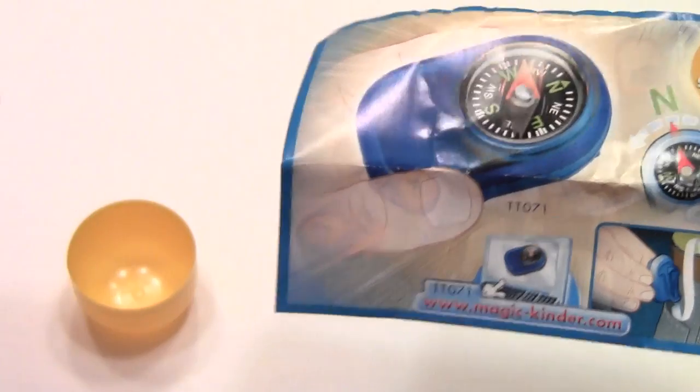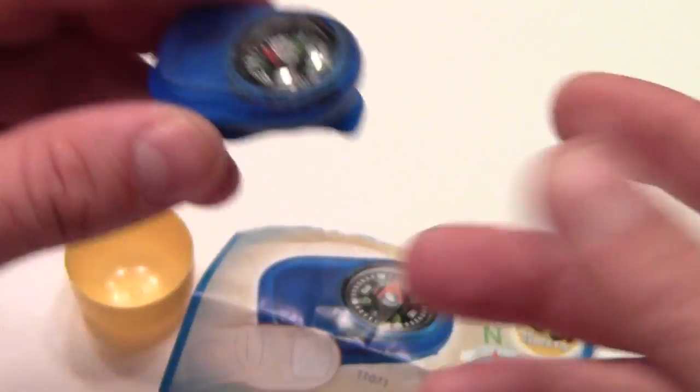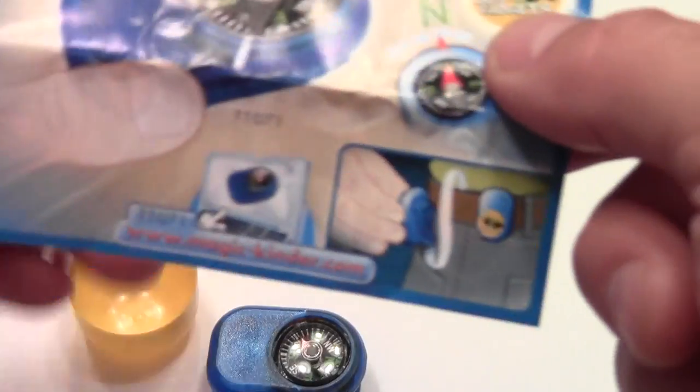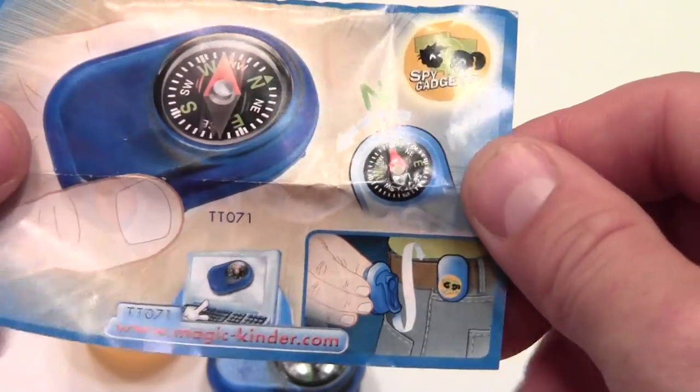Anyway, this is a compass that has a little clip that allows you to mount it to a belt or any number of other things. The instructions suggest mounting it to a bracelet or your belt clip.